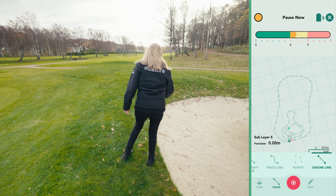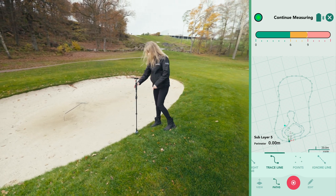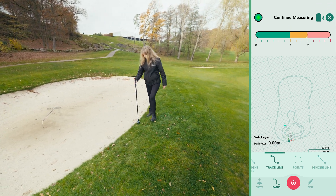At the edge of the bunker, we switch to trace line to capture its perimeter, stopping when the timer bar is in the green zone and no later than the amber zone.